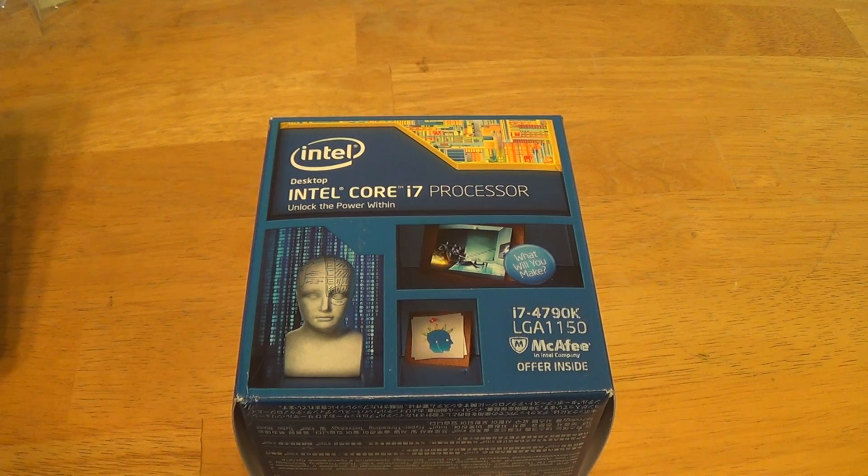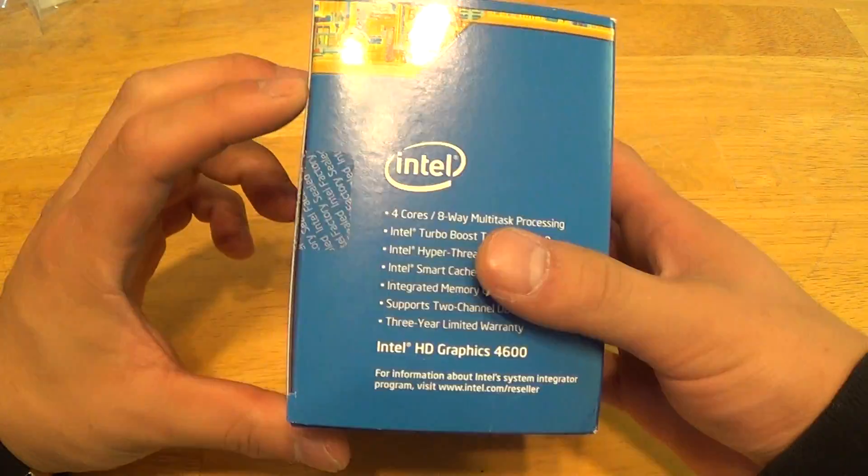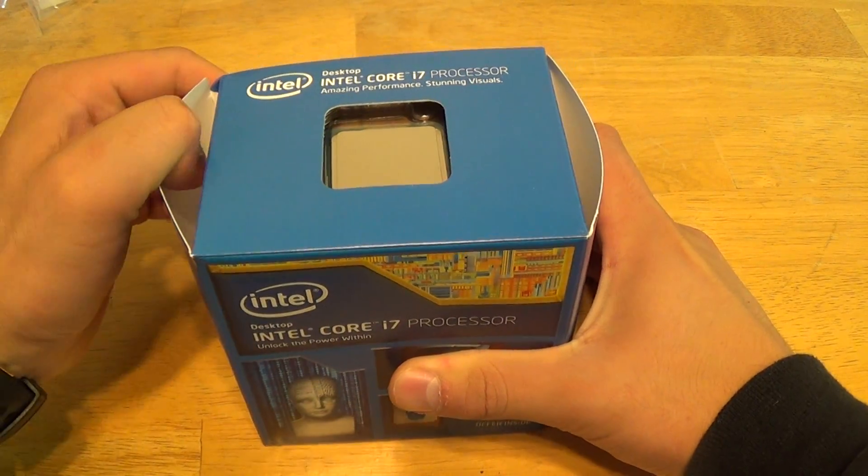A heat sink and fan is included with the chip. Let's get to the unboxing — I already cut that, which makes it a bit easier.